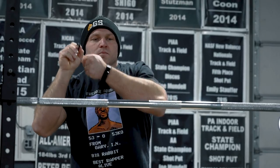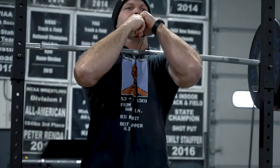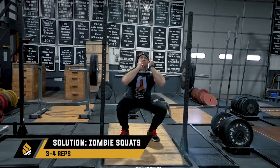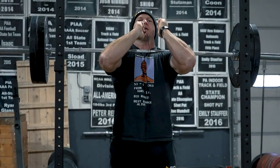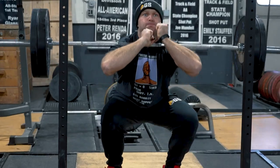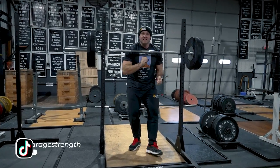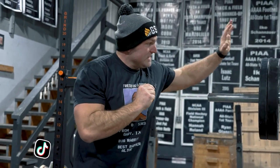The zombie squat forces me to stay more upright. The contrast method: execute a zombie squat for two to four reps, rest two to three minutes, then go over to the glute ham and do glute ham Y's. We're focusing on upright trunk and dynamic trunk control.